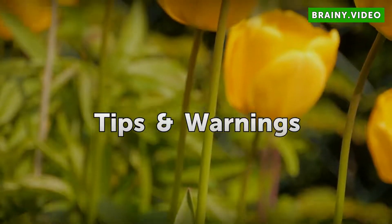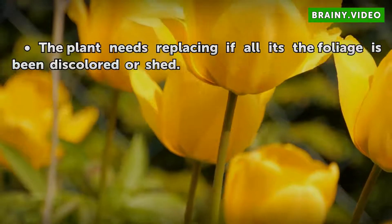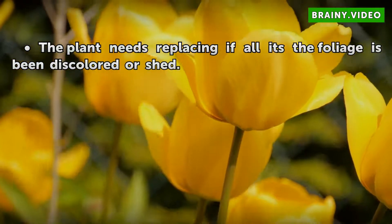Water in deeply. The plant needs replacing if all its foliage has been discolored or shed.